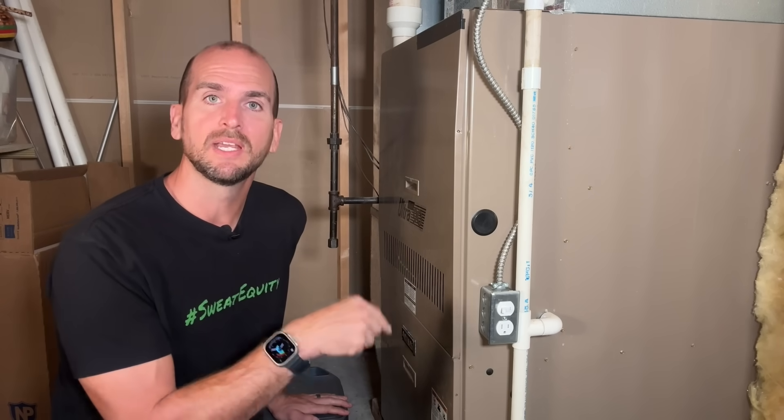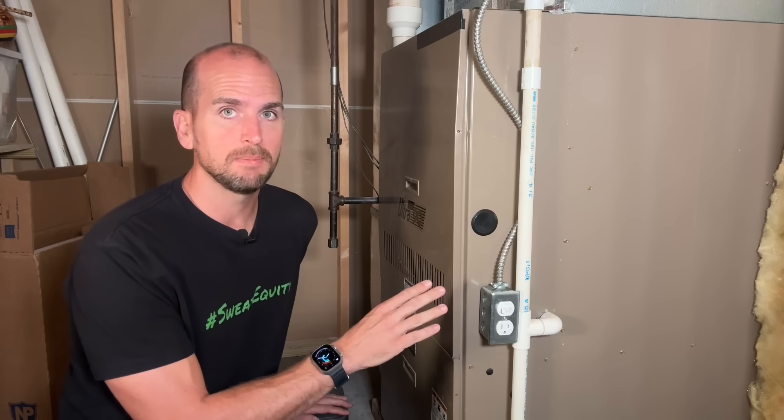If you want to see how to make that small wiring tweak, check out the linked video where Dave from DIY HVAC Guy walks through the same installation so you'll be ready for any power outage. Thanks for joining me, and we'll catch you on the next one. Take care.